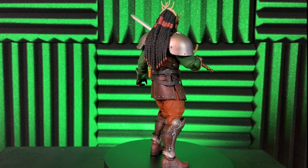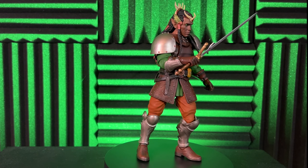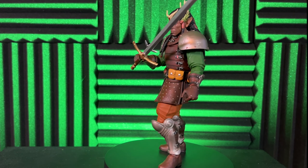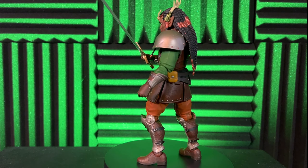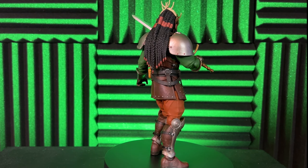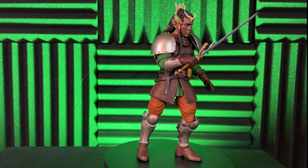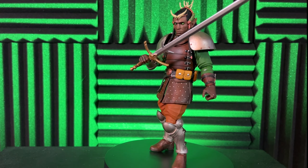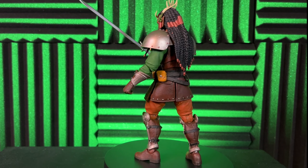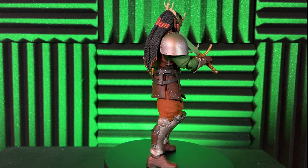Hey guys, welcome back to Nerdy Pastime. Today we're going to be looking at the Mythic Legions Lord Bardric. He came out in the Lithia wave, and I've been catching up, picking up some of that older wave hoping to get as many as I can before the prices shoot up. I was lucky to get him at a really good price.